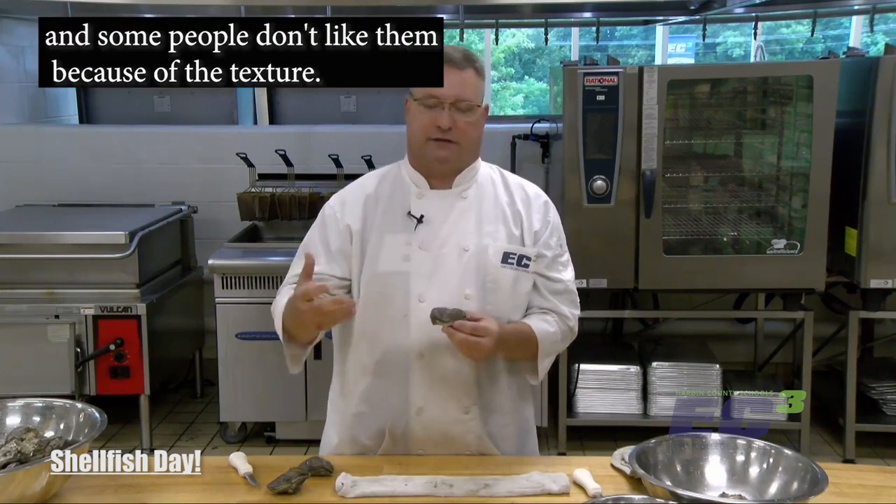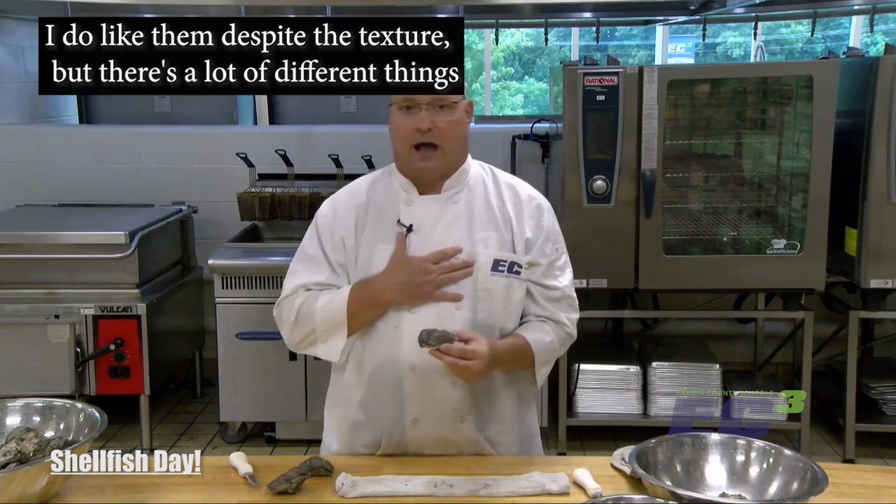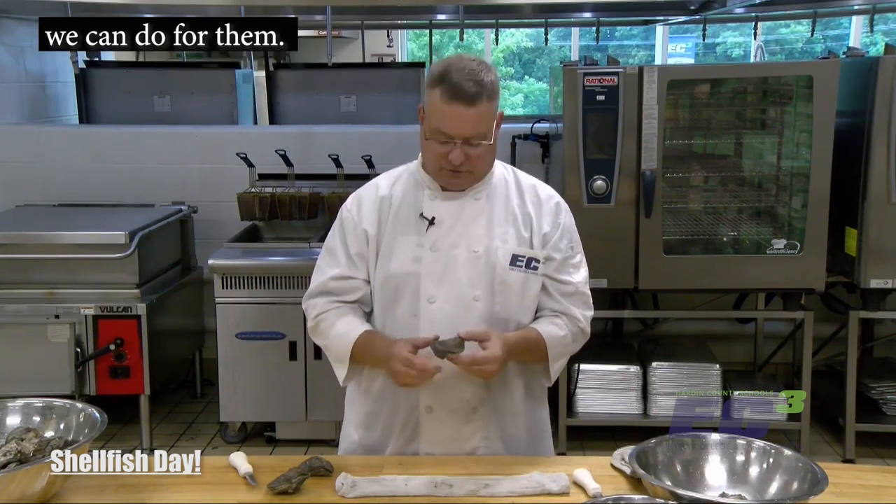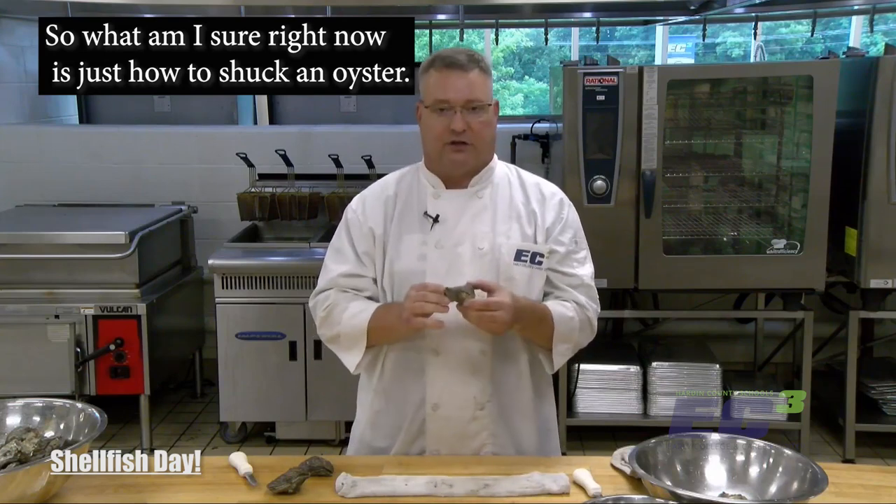Some people don't like oysters because of the texture — I get that — but I do like them despite the texture. There are a lot of different things we can do with them. So what I'm going to show right now is just how to shuck an oyster.